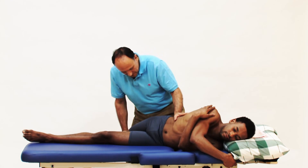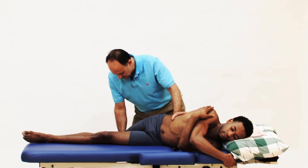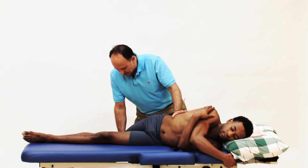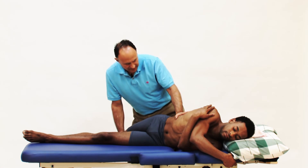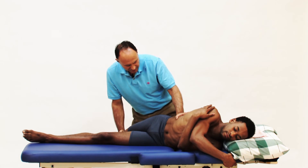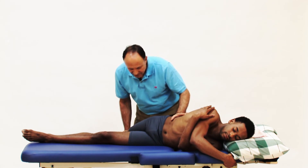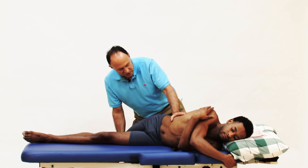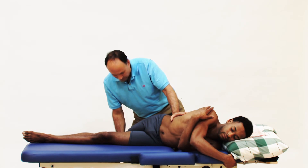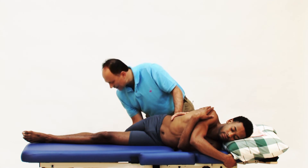Let that thigh just drop down. Let that pelvis just drop down. Take one more breath in — last repetition. Breathe out and press against me, and you can gradually increase your pressure. Keep pressing: 3, 2, 1, and relax. Finish breathing out and breathe comfortably. I'm going to hold this position of the last repetition stretch for a little bit longer. I'll bring you back to the starting position.